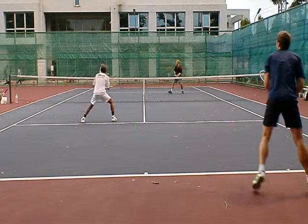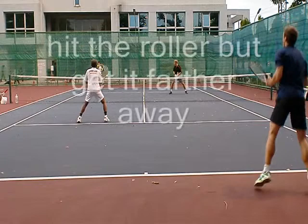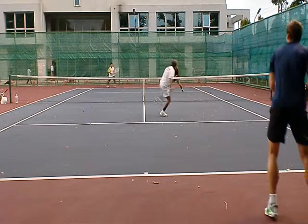However, John in the front does a really good job cutting the ball off to his backhand. He hits it back to me — it's kind of a good decision. Can't really put it away; I think he's trying to hit the Pete, but it would be hard to put it away.